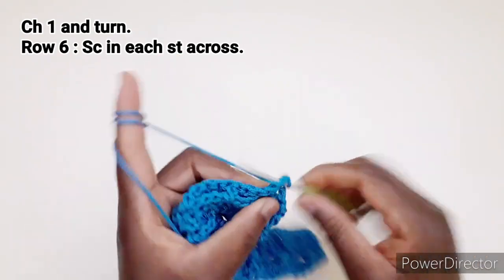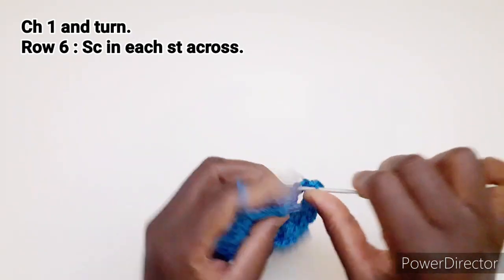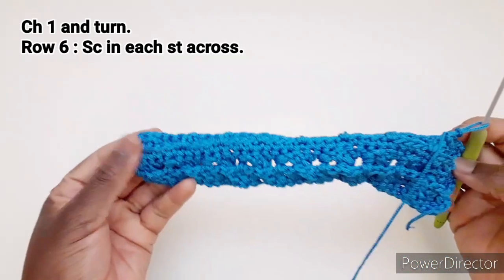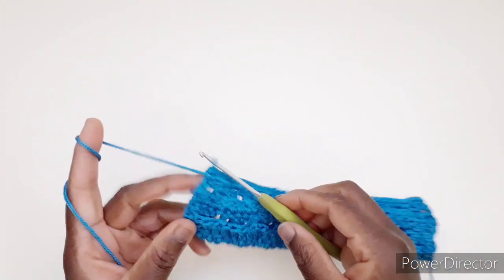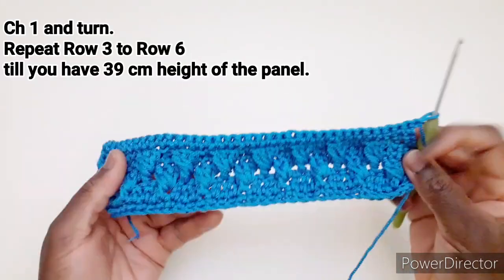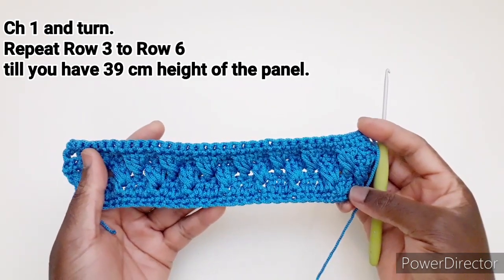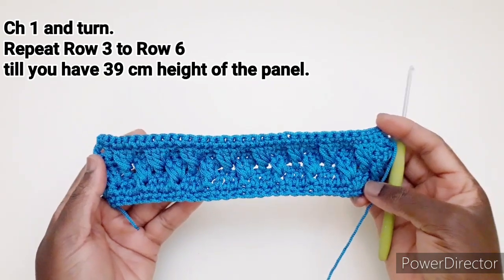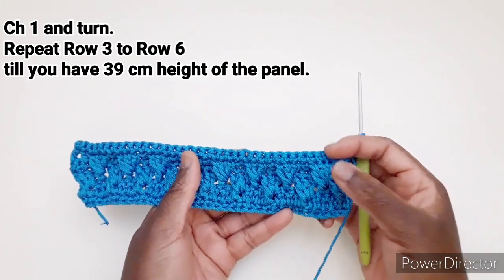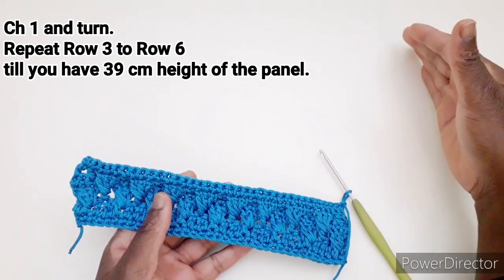Sesta riga: dobbiamo andare a ripetere una maglia bassa in ogni punto disponibile fino alla fine della riga. Arrivando alla fine della riga, una catenella e giriamo il lavoro. Adesso dobbiamo andare a ripetere dalla terza riga fino alla sesta riga, ripetendo questi punti alternando come abbiamo fatto in questa lavorazione, fino ad avere 39 centimetri di altezza.